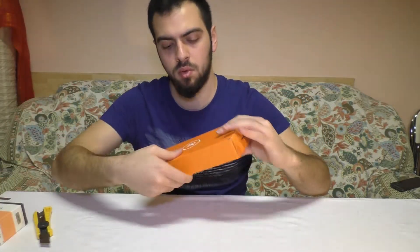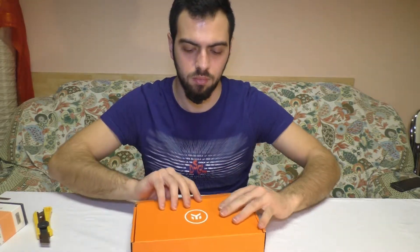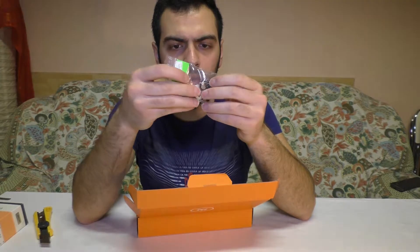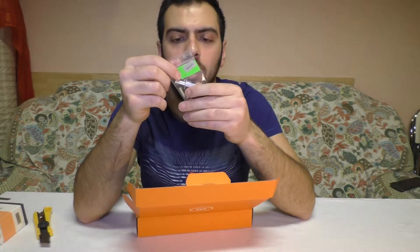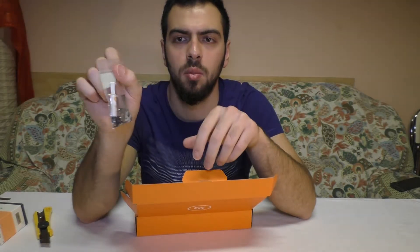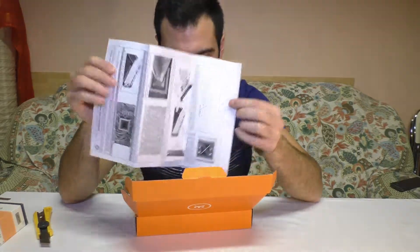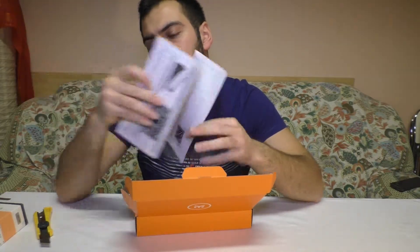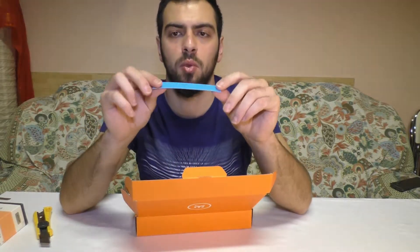Orange box — a lot of screws and plugs and thermal compounds. Washers, allen key in this bag. Installation guide. Manual with pictures, very cool. Thermal pad.